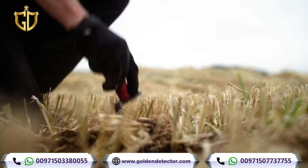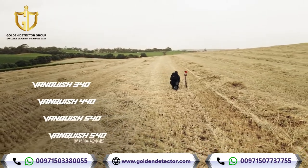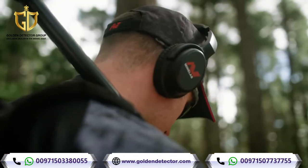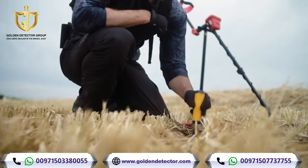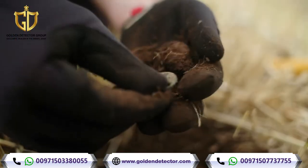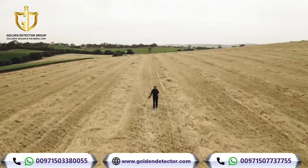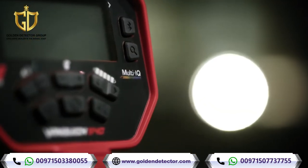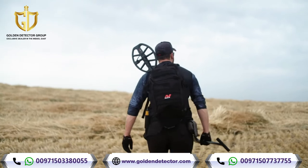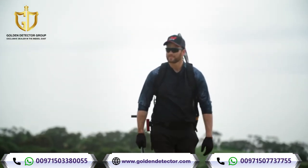Vanquish comes in four variants: Vanquish 340, Vanquish 440, Vanquish 540, and the Vanquish 540 Pro Pack. Whether you're searching for the best starter detector or the ultimate treasure packout, there's a Vanquish for you. This is the new MindLab Vanquish with Multi-IQ, and this is truly groundbreaking.